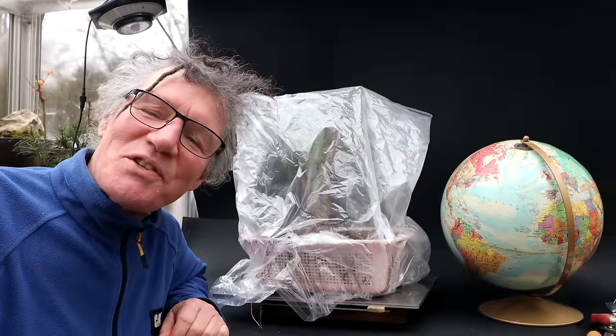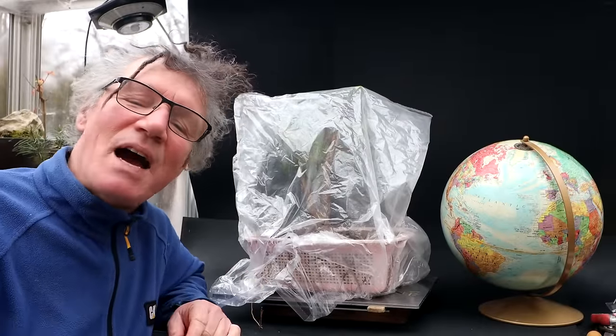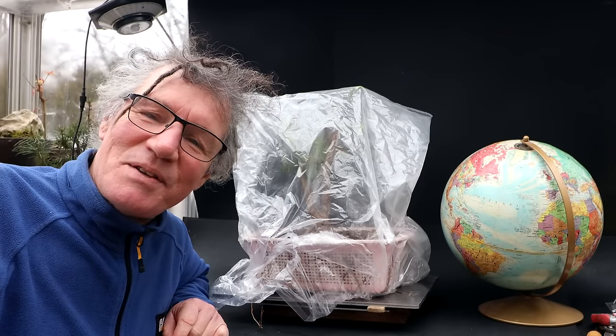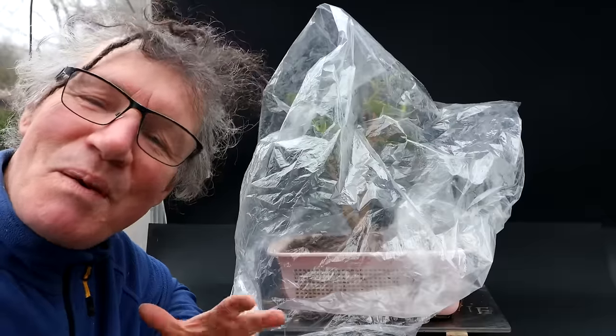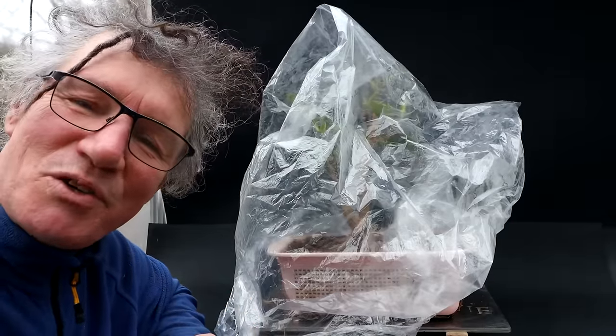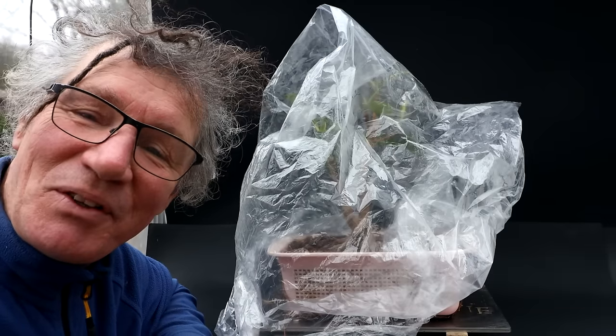Hi everyone, Nigel Saunders here. It is Ficus Friday today and I'm going to be working on my new Moreton Bay Ficus. I've always wanted a Moreton Bay fig. This tree is a gift from Florence of the Toronto Bonsai Society. So let's get it unwrapped and have a look at the tree.